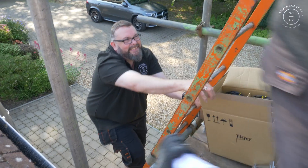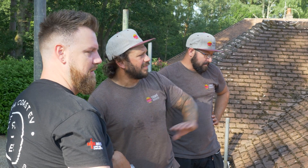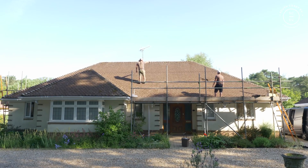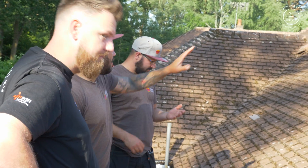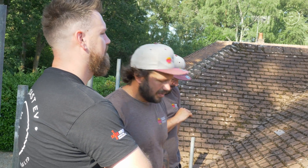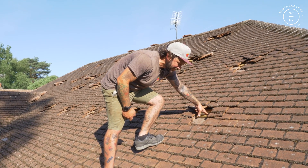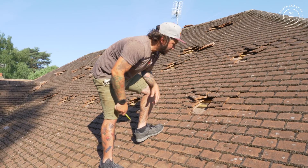Some of these tiles are really old and clay — you literally breathe on them and they crack. You're sometimes better off taking a load out and walking on the batons. This one's quite forgiving though. What we've done now is marked out where all the panels are going to go, and you want your brackets inside those perimeters. From the first bracket to the edge of the panel — from the centre of the rafter to the edge of the panel — you don't really want to be past about 350mm.